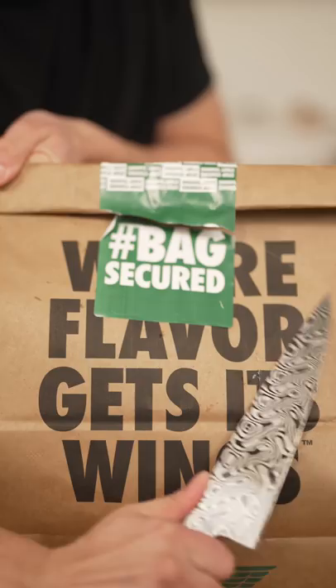Let's make Wingstop Ranch. We can make it better.